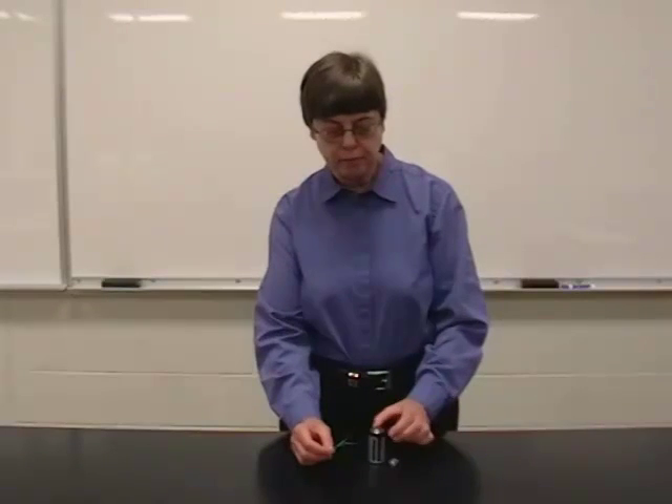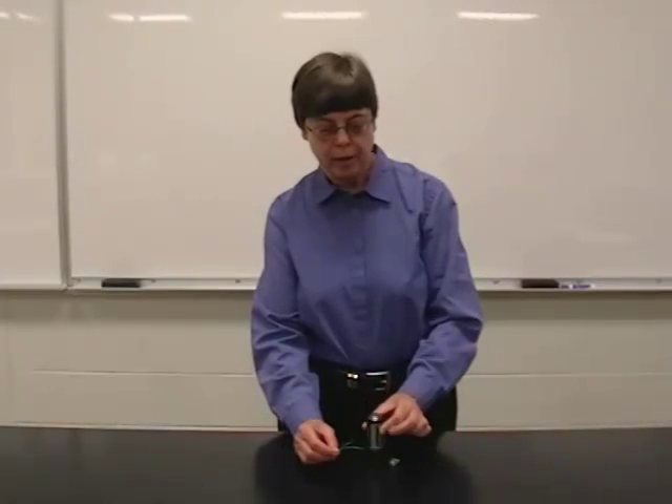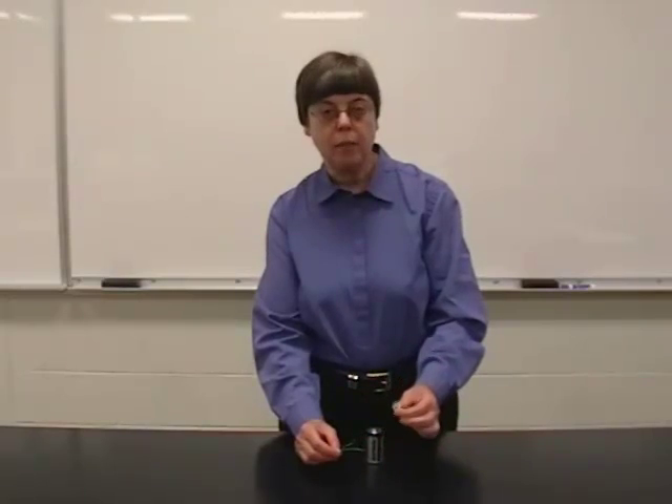I have a wire, a D-cell battery, and a flashlight bulb.